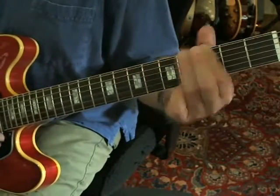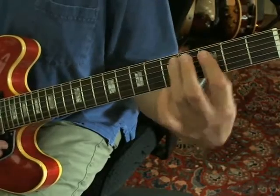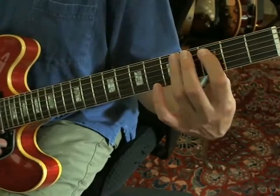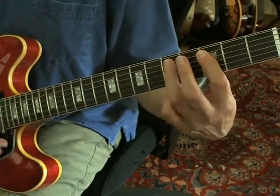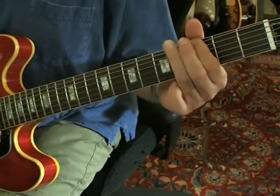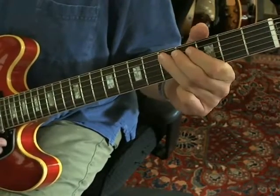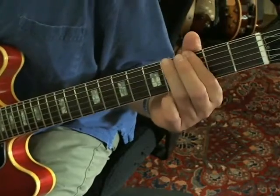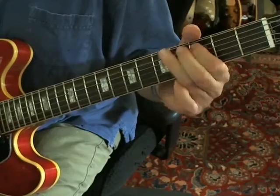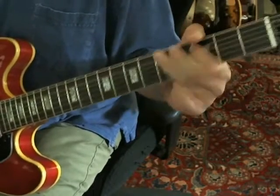So, what we've got so far is that riff, and then you just stay on that A string at the 3rd fret and play it and the E string, then the A string at the 5th fret. That's the end of it.